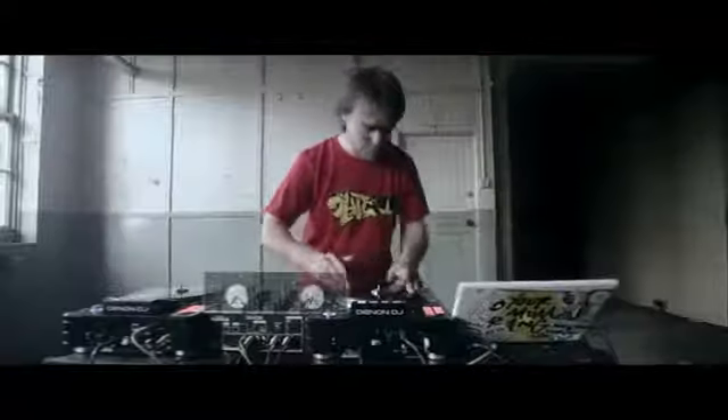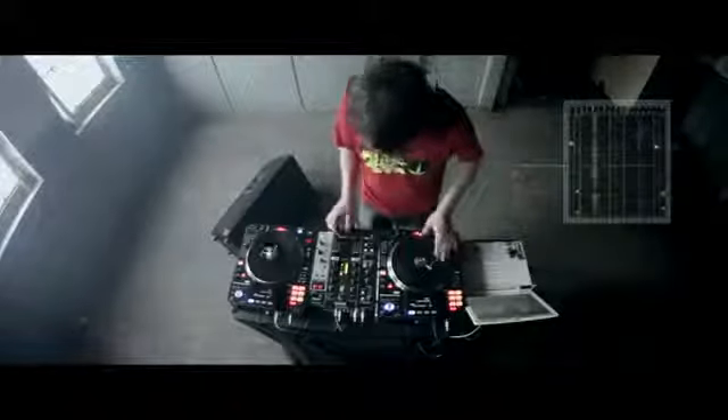Hi, my name is DJ Switch and I'm here to talk to you about the Denon DJ SC3900. The Denon SC3900 is a CD turntable with a 9-inch moving platter. It can also be used as a digital controller for all leading DJ software. The main thing about the Denon of course is the platter which moves and moves in real time.